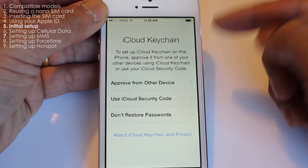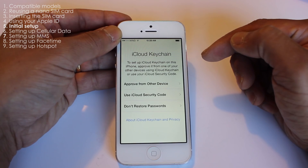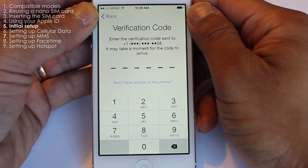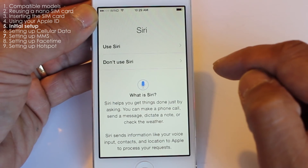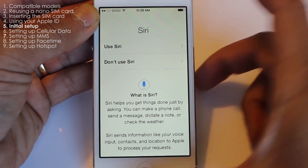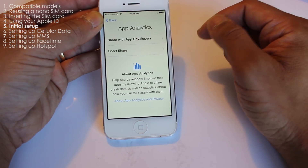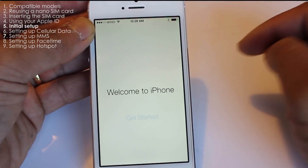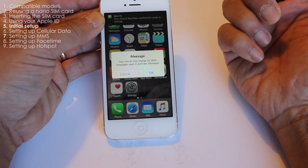Now it's asking for a passcode — go ahead and enter one. To set up the iCloud Keychain, you can approve it from one of your other devices using iCloud Keychain, or use your iCloud security code. Enter the verification code sent to your phone. It will also ask about Siri, diagnostics, and whether to share app analytics with developers. I'm going to say don't share — and you are done, so you can get started.